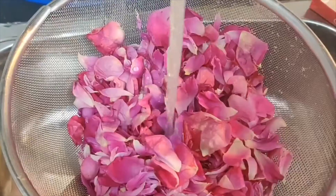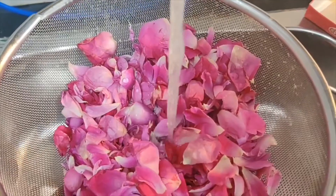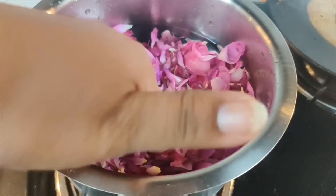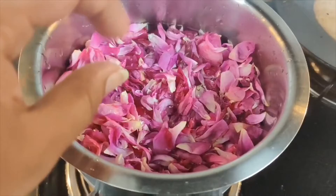First of all, take rose petals and wash them very well. After washing them properly, we have to boil them — and make sure that you boil the petals in drinking water, not in tap water.